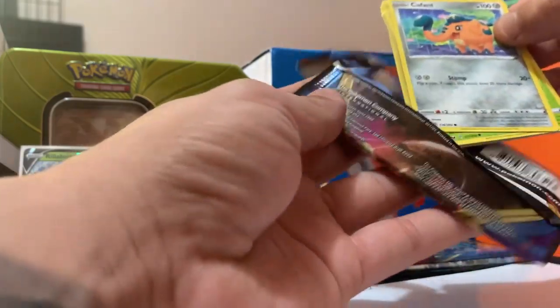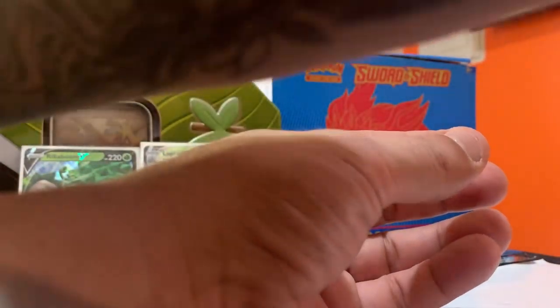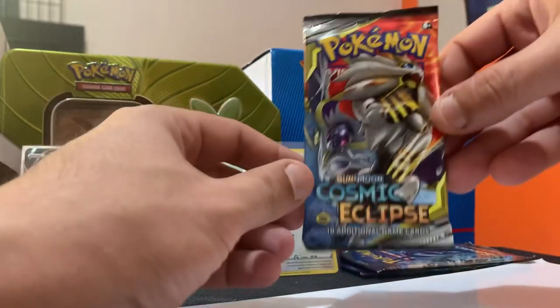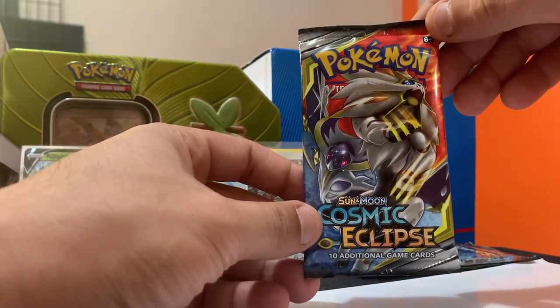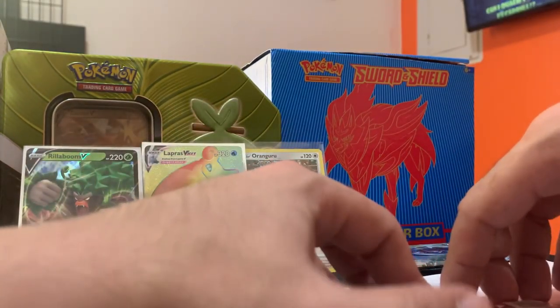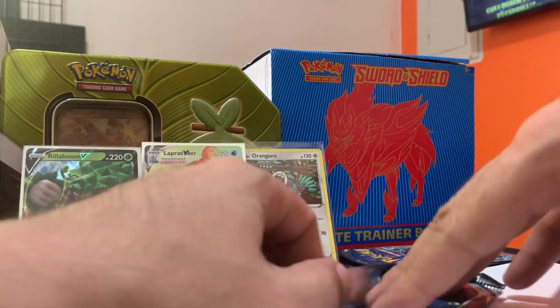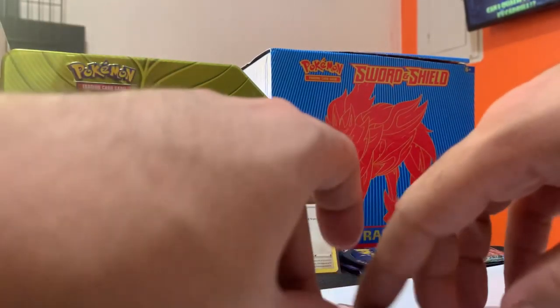Two for two guys! As you can see, that was two for two. Wow, this riot blue tin came strong — came with a couple of buddies! Alright guys, we're moving on to the Sun and Moon Cosmic Eclipse.